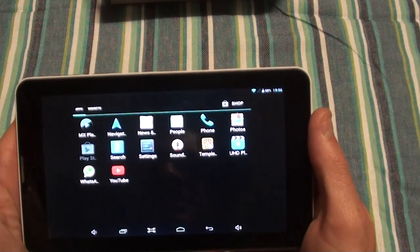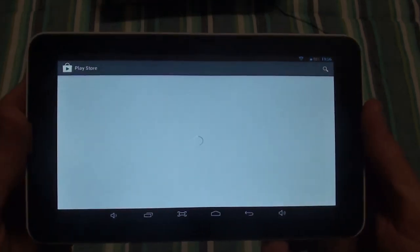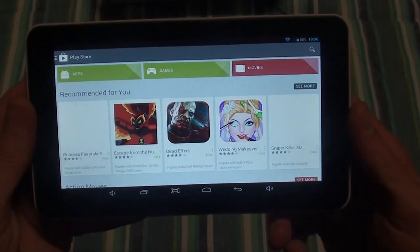On to the next thing — this is the Play Store, the place where you get all the apps and games and those kinds of things. All you need to do is register with your Gmail account or create a new one.